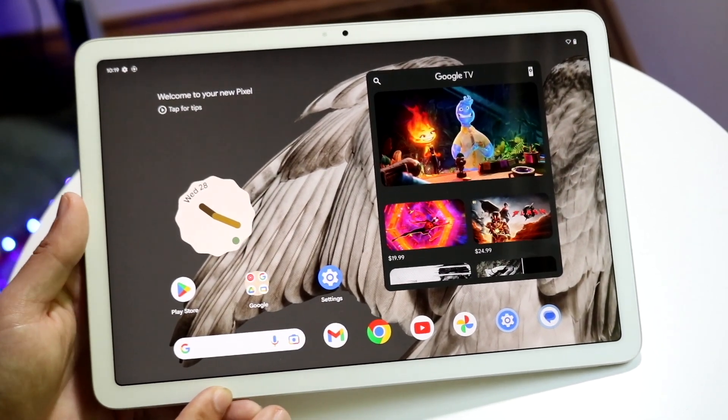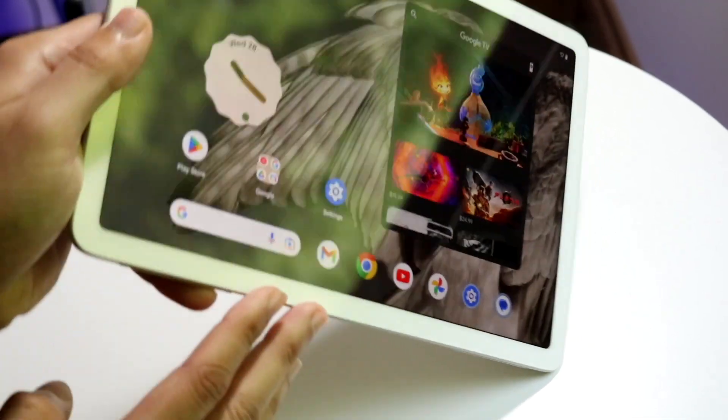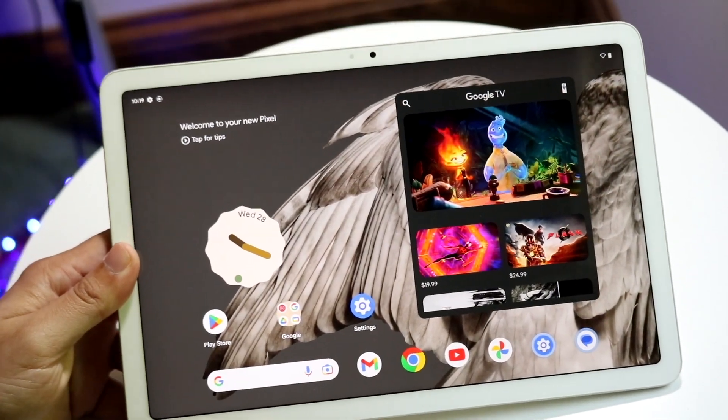This is basically the preferred way Google wants you to hold this tablet — in landscape orientation. You can turn it around and use it in other ways if you want, but for the remainder of this video we're going to be using it like this.